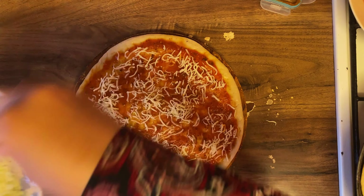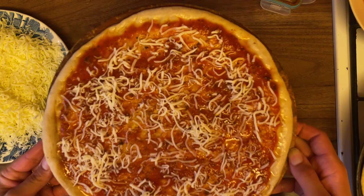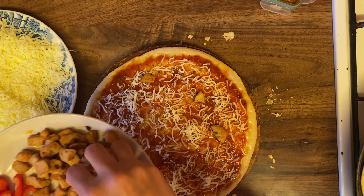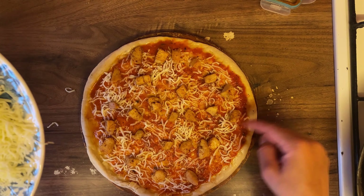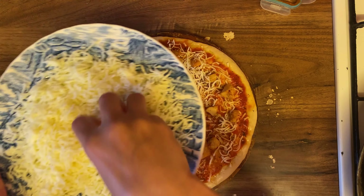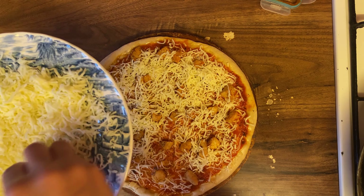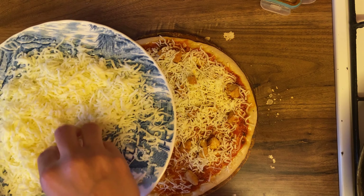After adding the other toppings, we will add more cheese on the top. Now I have the topping ready. I will add the chicken on top. We have a little base cheese, then we add the chicken, then add all the remaining cheese on top. You need to cover the chicken a little bit. If you are adding vegetables, you need to add a little bit more.